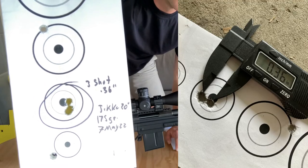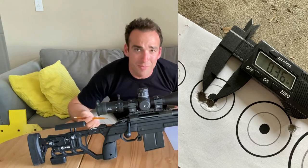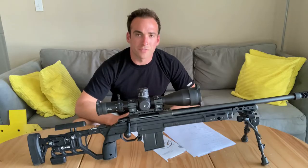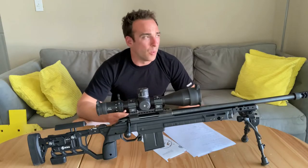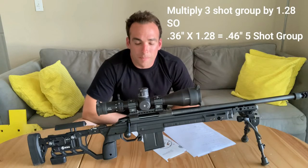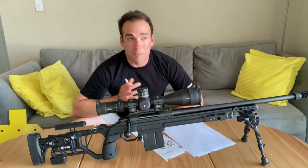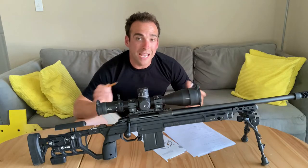So we got a 0.36-inch group, three shots — not five because ammo is expensive. Even if we calculate and convert to a five-shot group equivalent, let's say it's about a half-minute group. But 0.36 inches puts you at almost 0.32 MOA. That's pretty damn good.